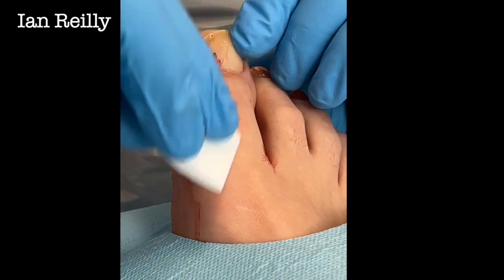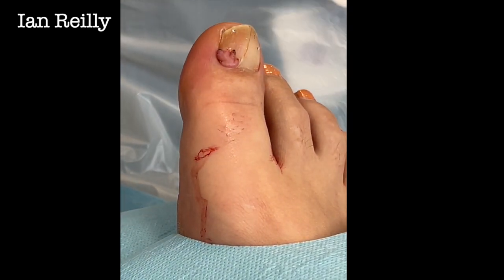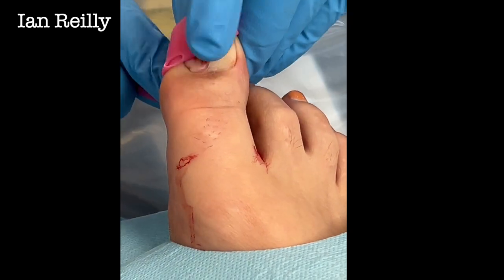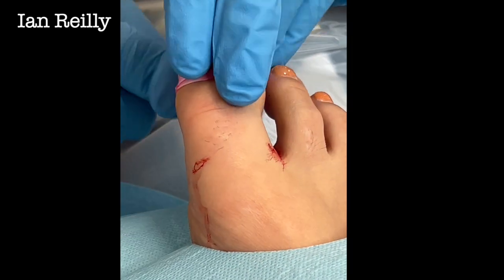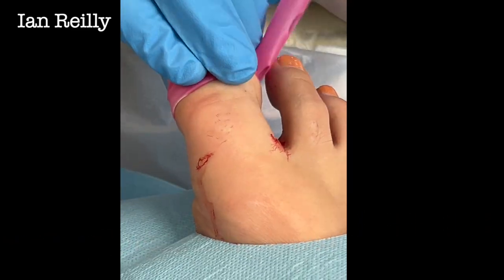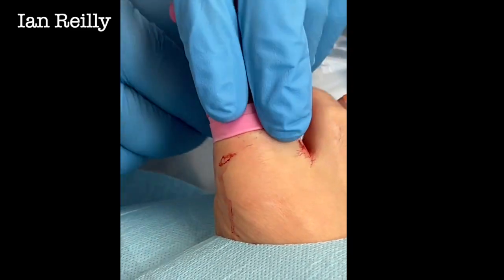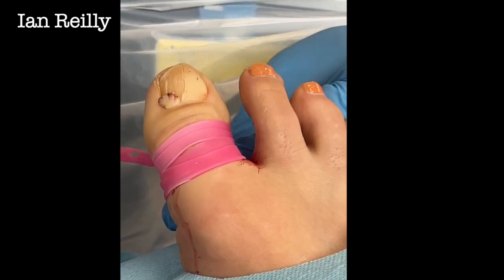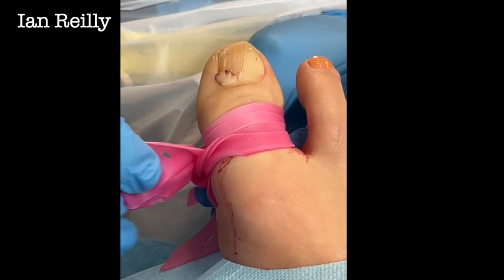I'm half talking to myself and half talking to the camera, but feel free to jump in if you're feeling lonely. We're going to do it under a little tourniquet so there's no bleeding. Exsanguinate — coming from the Latin: 'ex' meaning out of, 'sanguine' meaning blood.